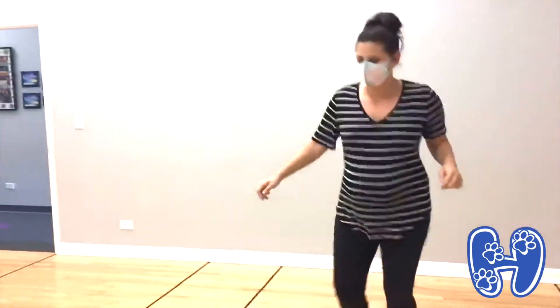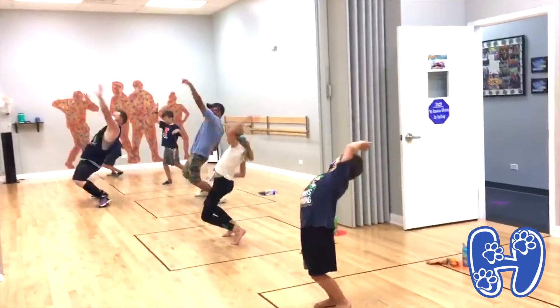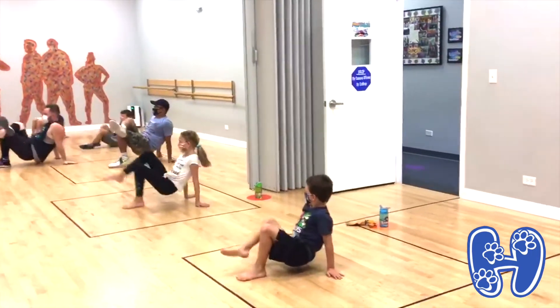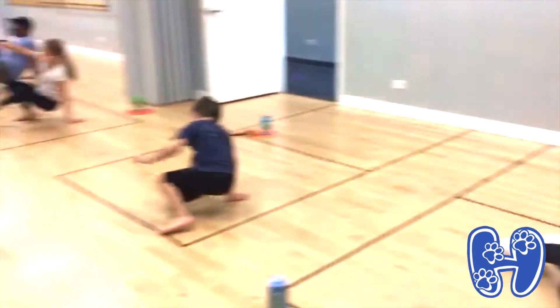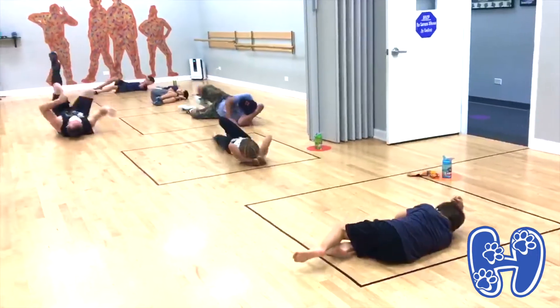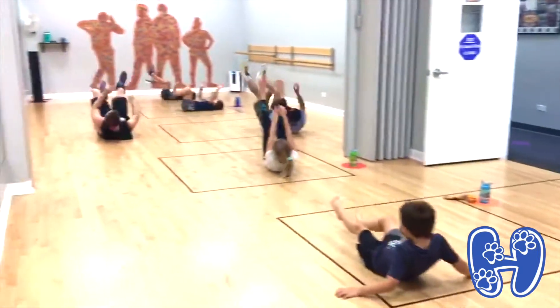Let's do the right dancing part. Ready? Five, six, seven, eight. One, two. One, two. And on top. And down. Bring the legs.